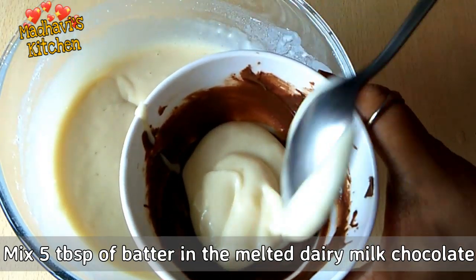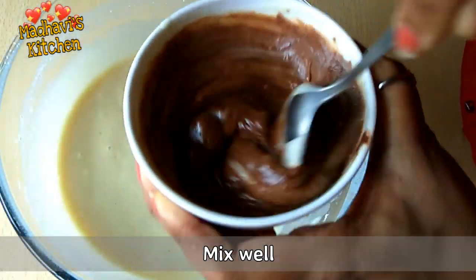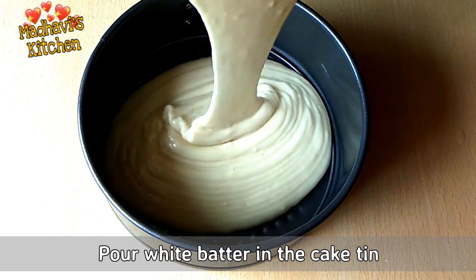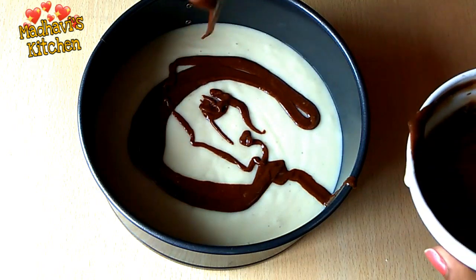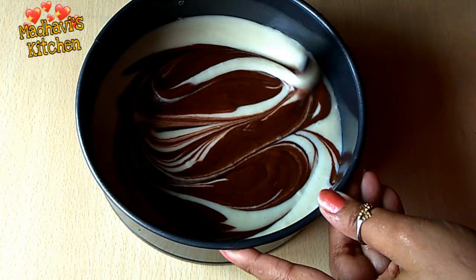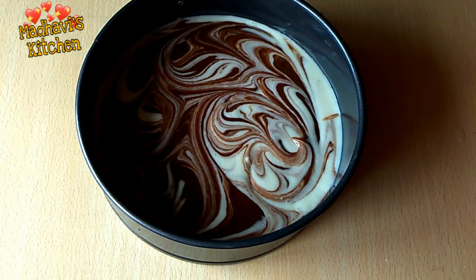We take 5 tablespoons of batter and mix it with the melted dairy milk chocolate. Now we have the chocolate batter ready. We pour the white batter into the greased cake tin, then add the chocolate batter on top. Using a knife, we swirl to create a very beautiful marble design.